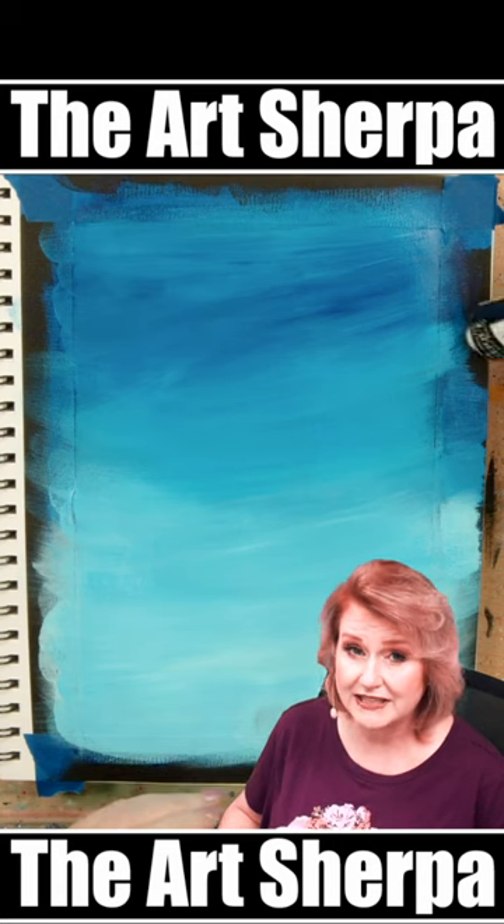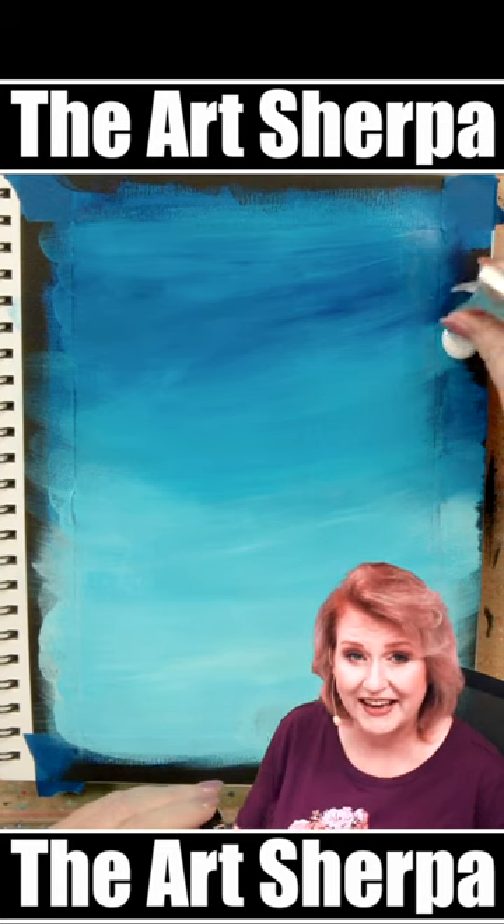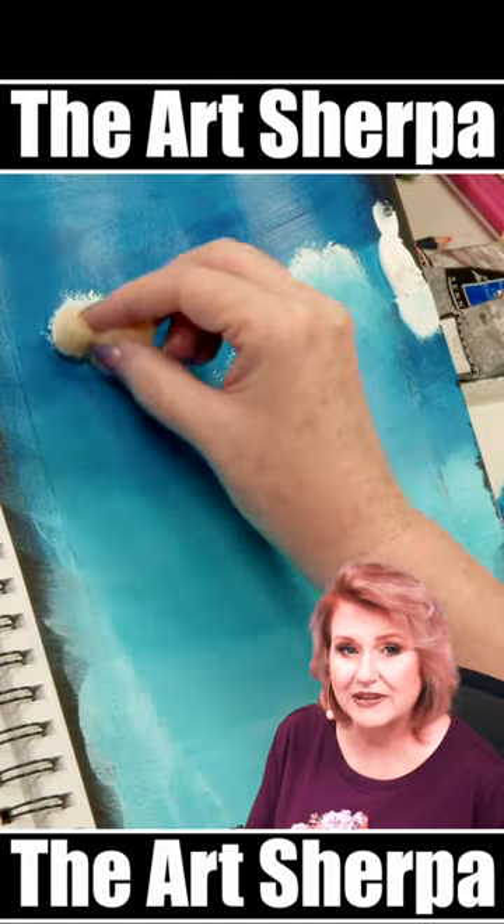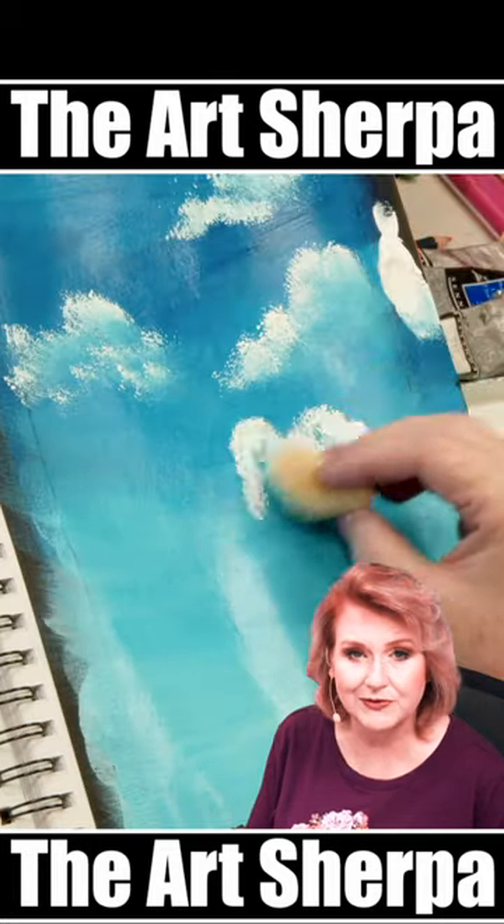Next I'm going to take pure titanium white in heavy-bodied acrylic and a sea sponge, and I'm going to use this to tap in my clouds before my paint is fully dry.